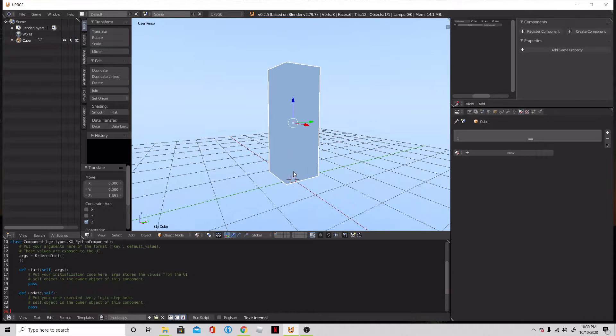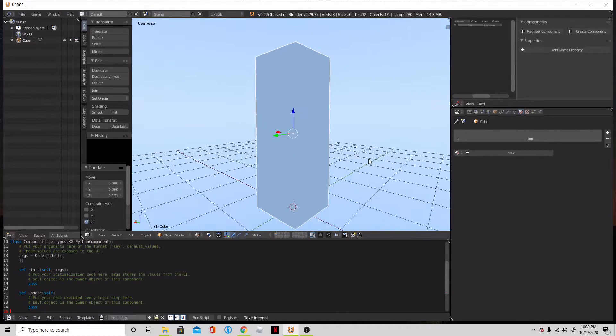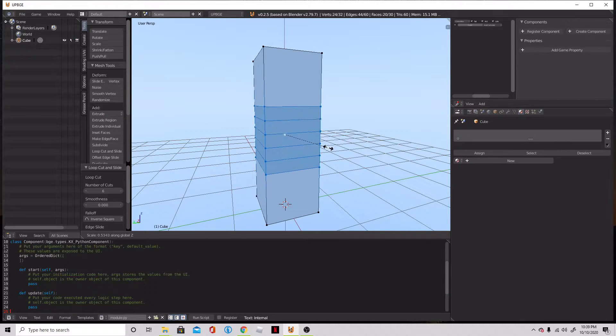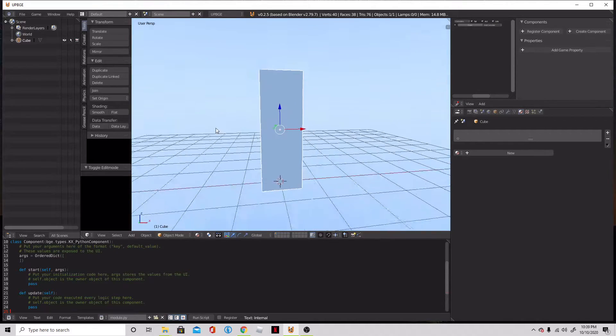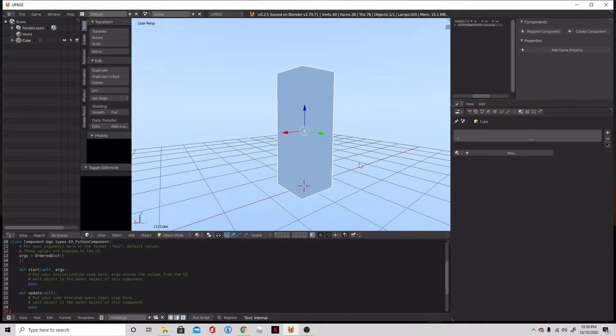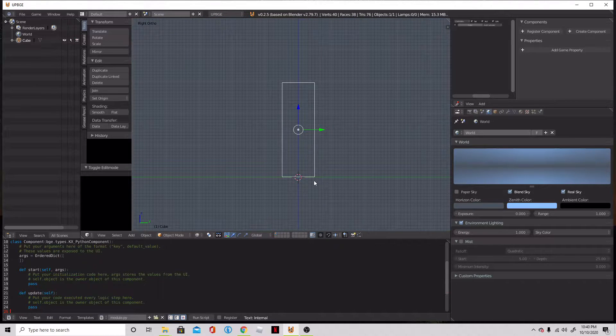We're going to bring this up to about level with the surface of our grid. We are going to then press Tab and add a couple of loop cuts in here. I like to just add a random amount and then squeeze them into the middle. And then on the hand parts, we're going to just add a couple more towards the edge. That'll make it nice so when we add the armature, it's not going to be too funky looking. Let's make this horizon a very dark color so I can actually see what I'm doing.